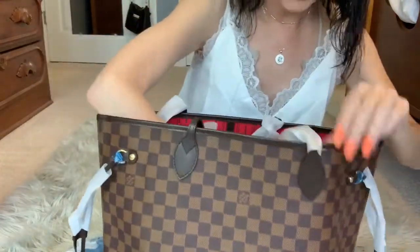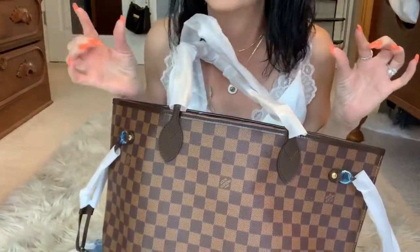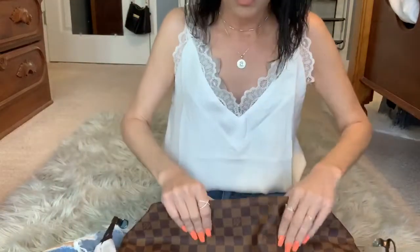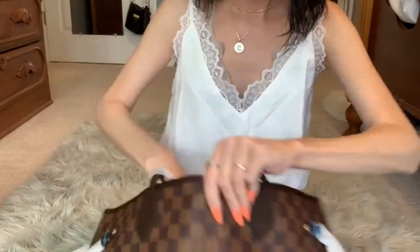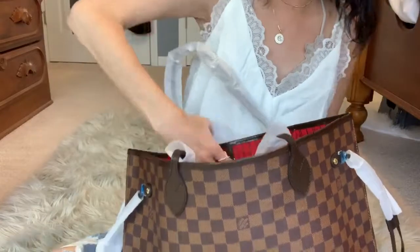We're getting these at a fraction of the cost of a real Louis Vuitton and these look identical to them. So we're the smart consumers on this one, y'all. This bag is perfect. I also have one I might want to pop open just to show and compare.